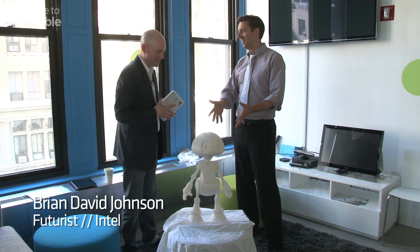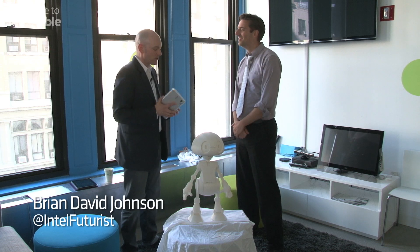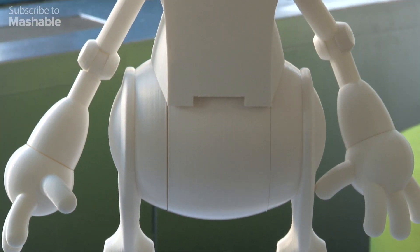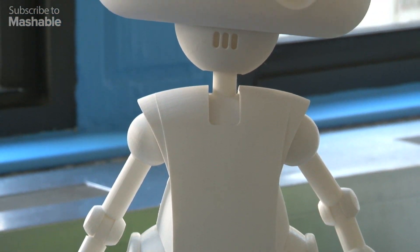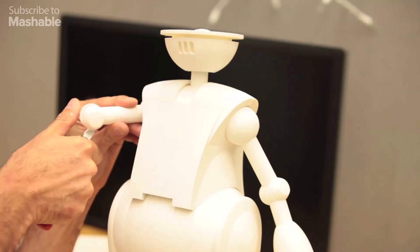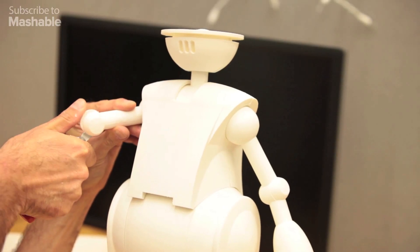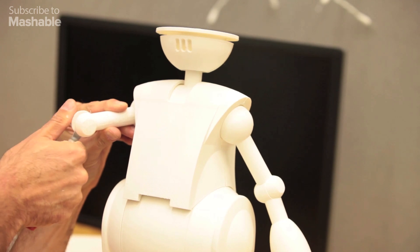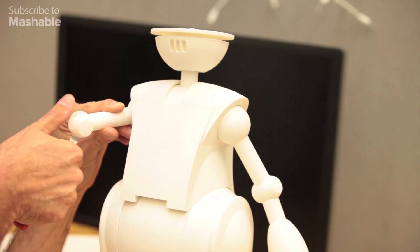Brian, you have a companion today — who is this? So this is Jimmy, and Jimmy is a 21st century robot. It's to imagine what the next step in robotics looks like. We're launching this project with a book called '21st Century Robot,' and we're inviting everybody to come together and help us imagine what the future of robots could be.